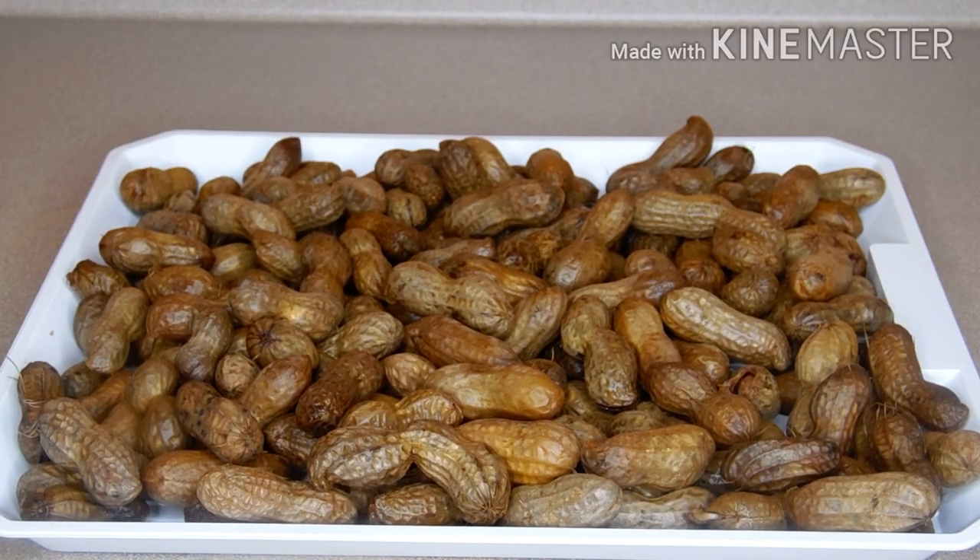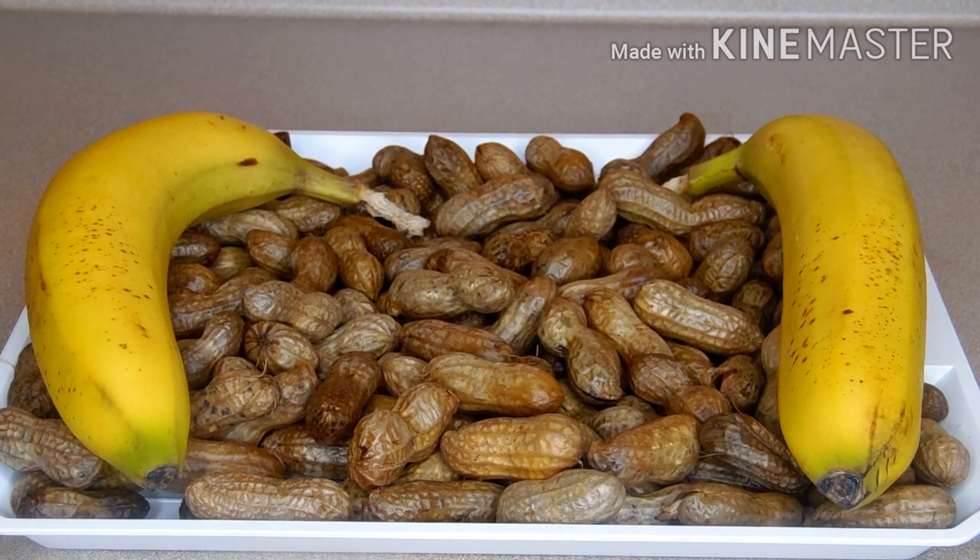Here comes the final result of our peanut. You can enjoy this peanut just as it is — with coconut, bread, or whatever you like. It is a very good snack; you can also enjoy this parboiled peanut with fresh banana, and yes, it tastes super good as well.